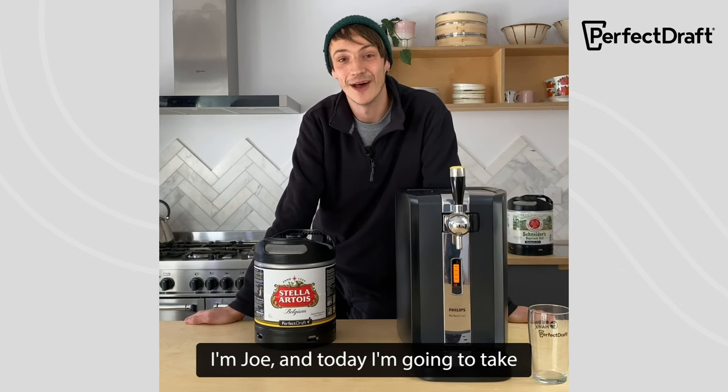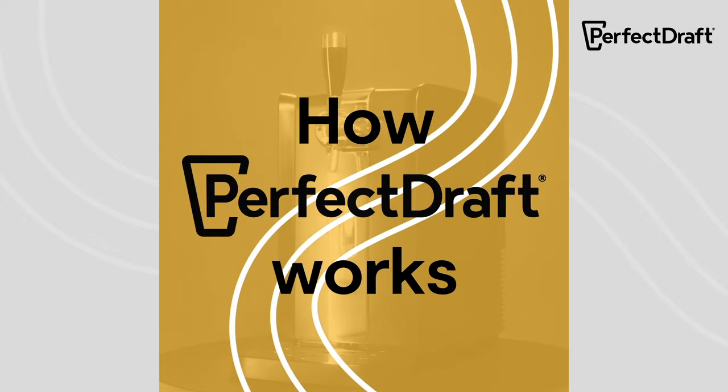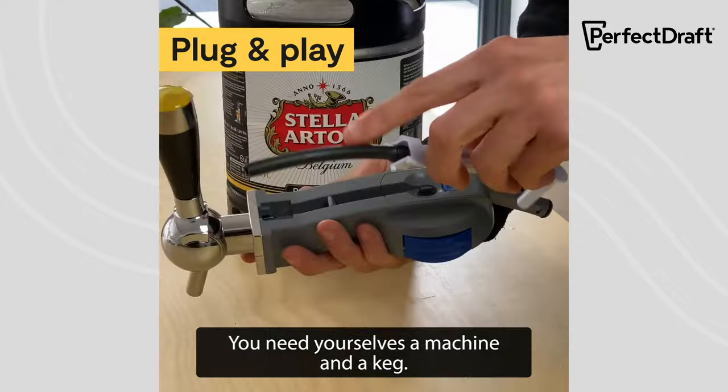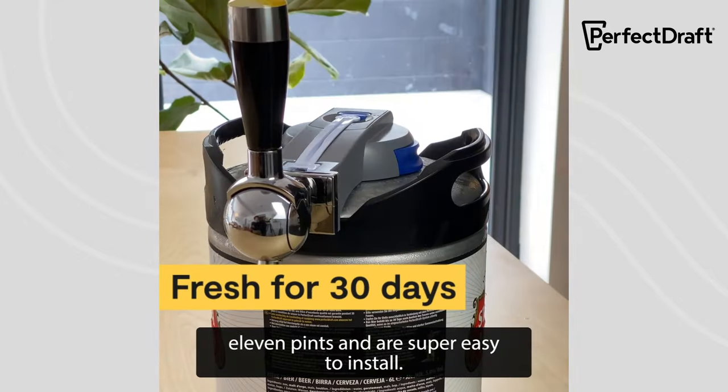Hi folks, I'm Joe and today I'm going to take you through how the Perfect Draft machine works. First things first, you need yourselves a machine and a keg. The kegs are 6 litres, which is about 11 pints, and it's super easy to install.